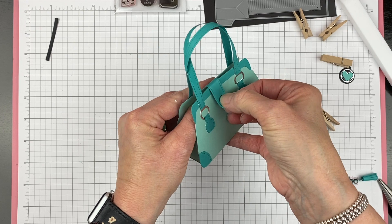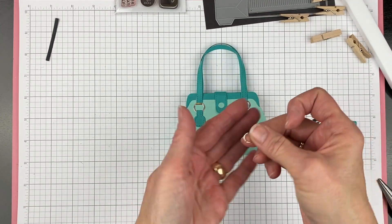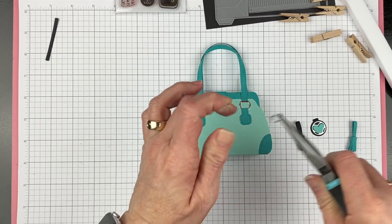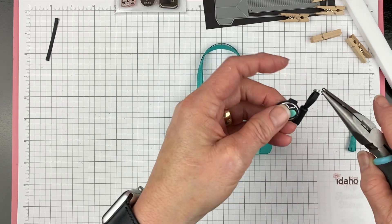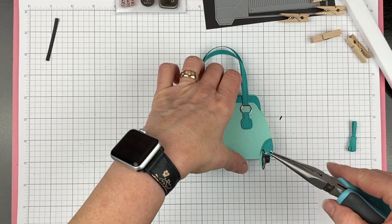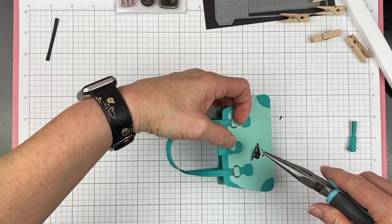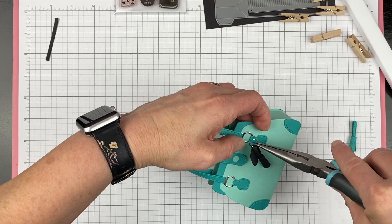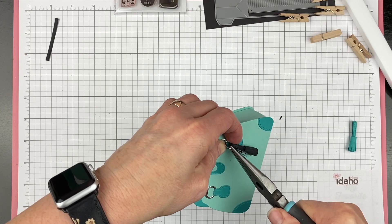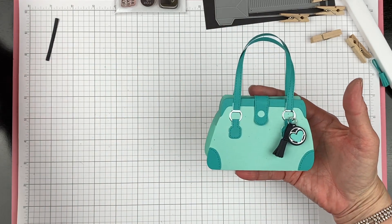Now we're going to put together our little tassel and embellishment. I'm going to use a real jump ring from the jewelry department — I just like the way it dangles. I'll use the black tassel that's already had time to dry, punch out the hole from the little tag, and put this right on here so both of them hang right there. I'm going to slide it right underneath the jump ring that we did not glue down — I left that part without glue so we could get this on. Then just close the jump ring and you have your little tassel and embellishment.